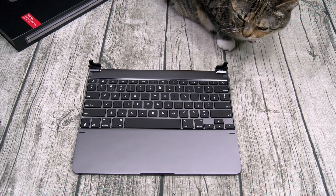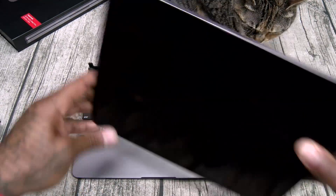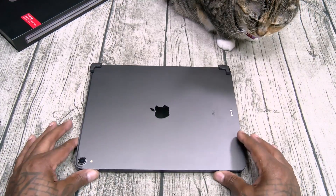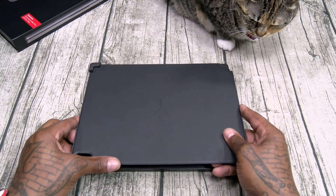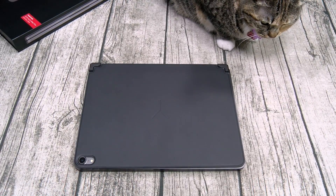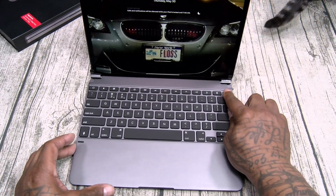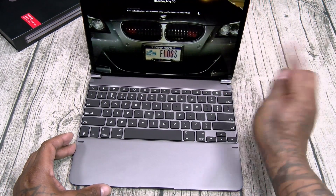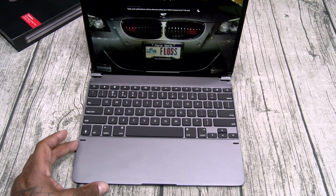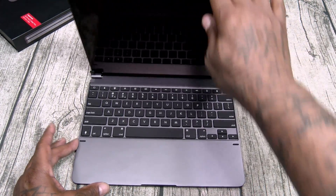First up, the installation — real simple. You're going to open up those hinges on the top, grab your iPad Pro and just slap it right in, close it up. Grab the magnetic cover, line everything up, and slap it right down. For the pairing process: open up the keyboard, hold down the power button to turn it on, then hold down the Bluetooth pairing button to put it in Bluetooth pairing mode. Go to your iPad settings, go to Bluetooth, and select the Bridge keyboard. Real simple — takes about a minute.